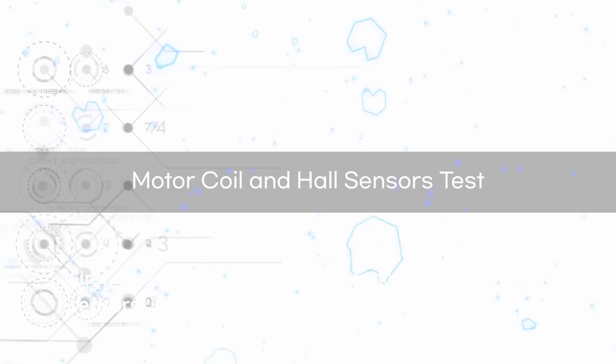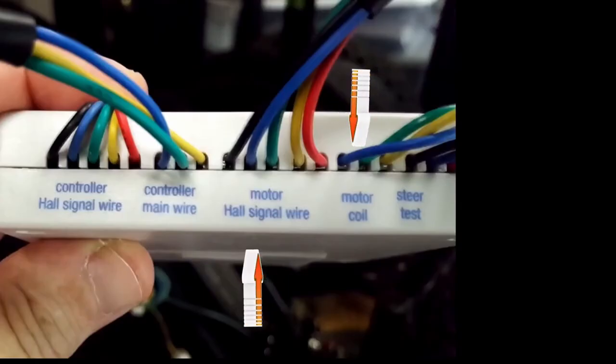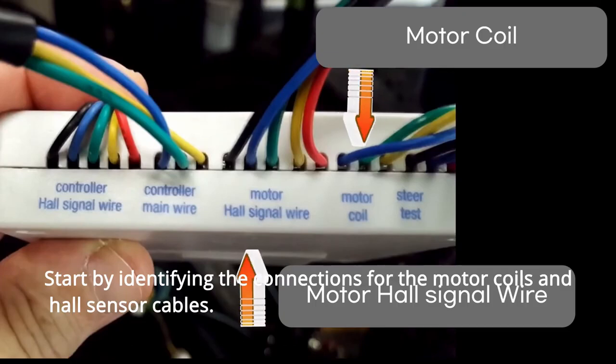First, let's look at how to test the motor coils and hall sensors. Start by identifying the connections for the motor coils and hall sensor cables.